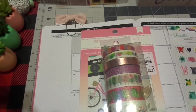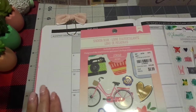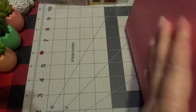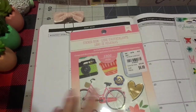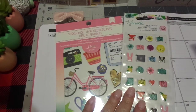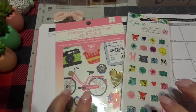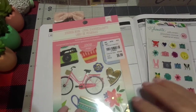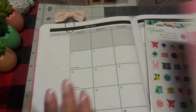Hi friends, this is Chris with Josephine's Designs. I'm back today planning in my Christian planner. I am using a couple of different things. So all of these, except for this one, these two things are from Tuesday Morning and they were very inexpensive. And so I'm planning the month of May.